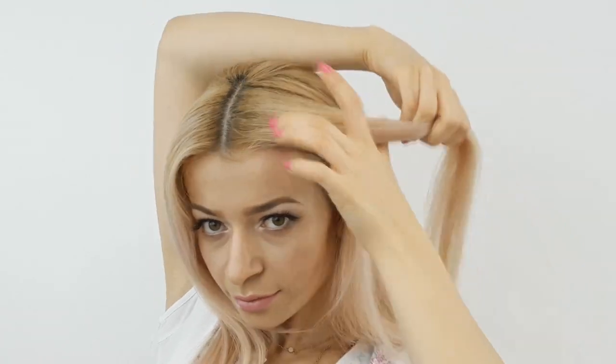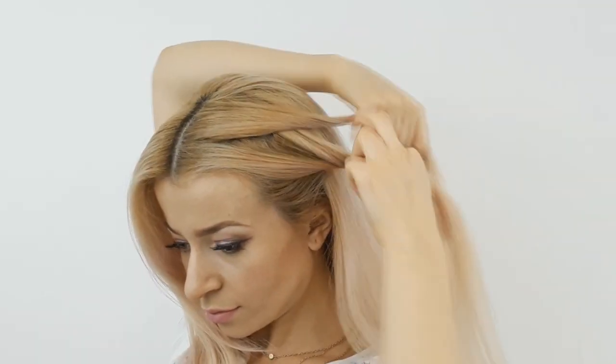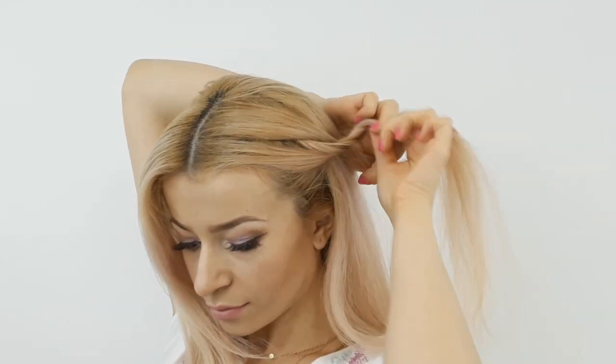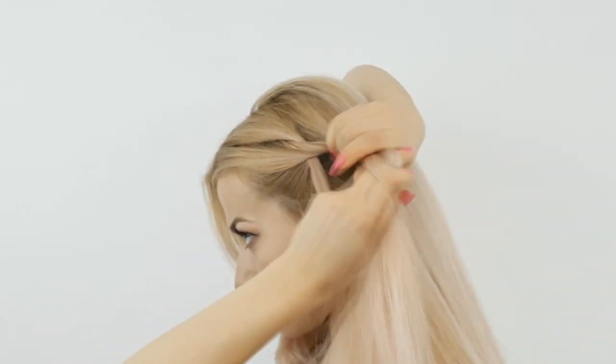Then you want to release your top section, make a central parting, and then grab a small tiny piece from one side of the parting, divide it into two, and twist each strand one way and then twist them around each other the opposite way.